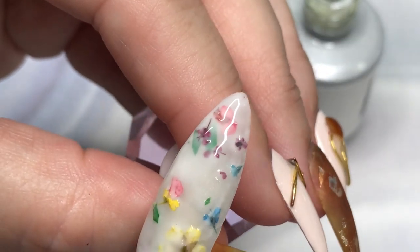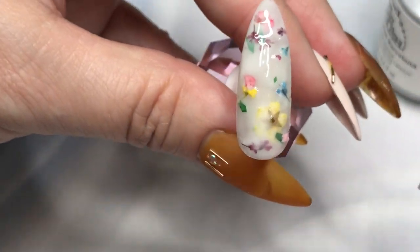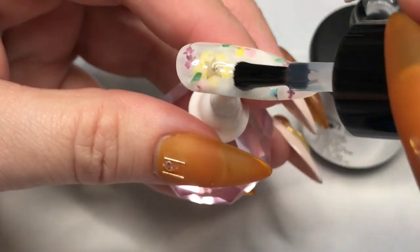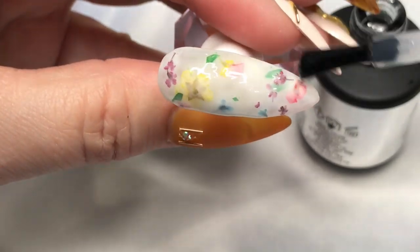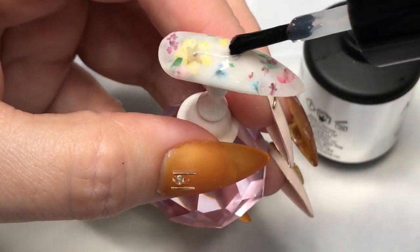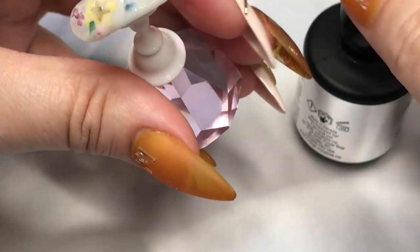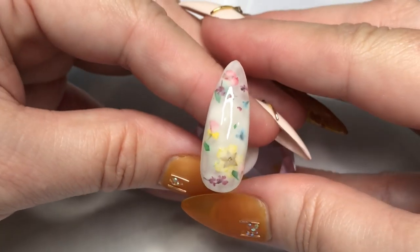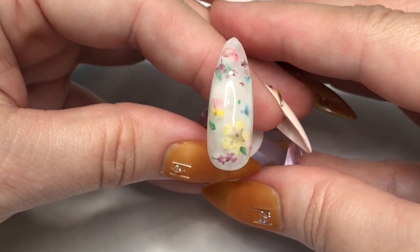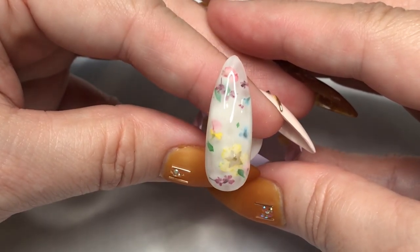Then I'm going to go ahead and apply another coat over the nail and cure that. You might find with the natural flowers that you have more of a textured or bumpy feel to it. You can certainly help that by applying a more generous layer of top coat over that, but I think that came out pretty good for a first try.